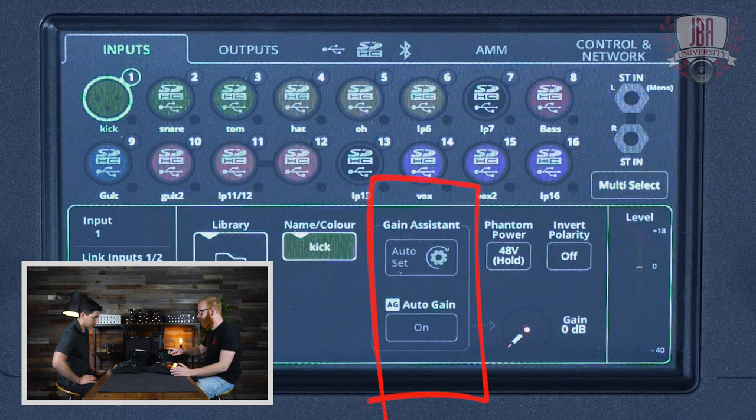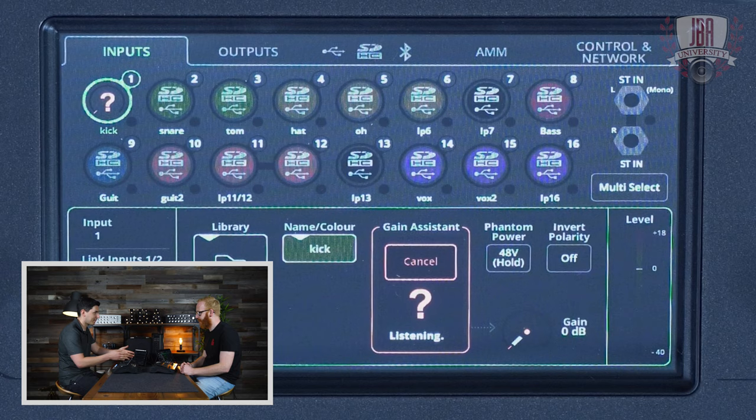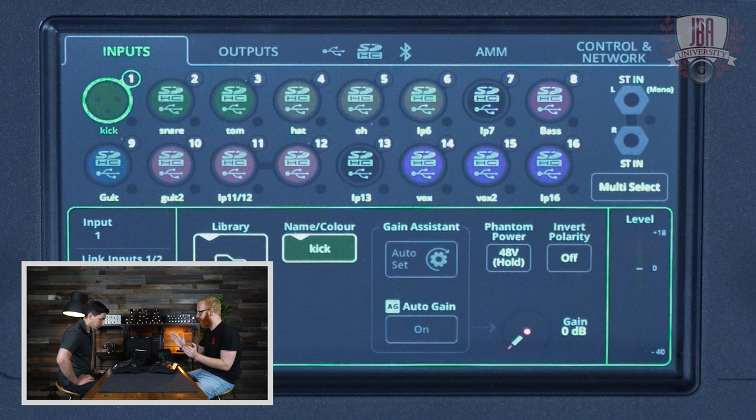Gain assistant has two options — two buttons on the screen. The first is auto set. Tap that and it will start listening to the input. I have a giant question mark because I have imaginary microphones plugged in. It will listen to that input and set your gain for you — bring up the gain until it's at the perfect level, and then it will just shut off and say it's happy, it's good.